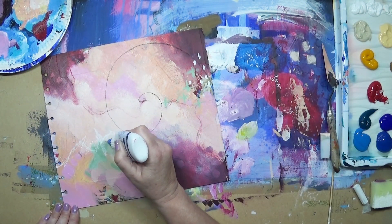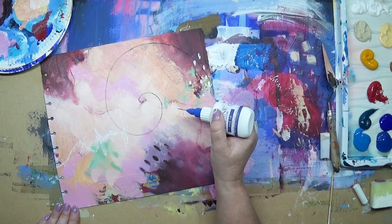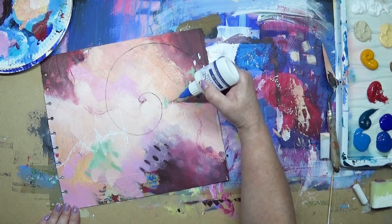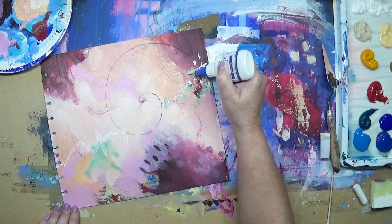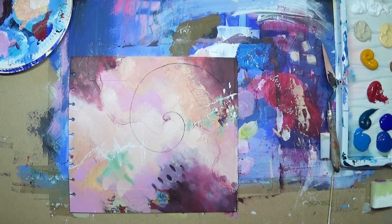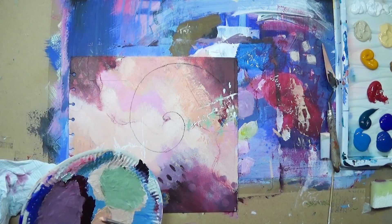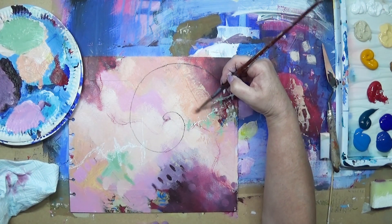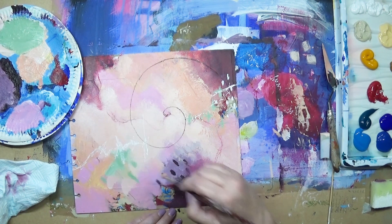Now I'm using the fine liner and going over those areas — I wanted a bit of action there and a bit of action over here, although I overdo it a little bit and have to knock it back. This is watered-down acrylic paint in a fine-nozzled bottle. I'm going to knock back some of those areas that I think I've overdone slightly, calm it down a little bit and make a bit more sense of it.